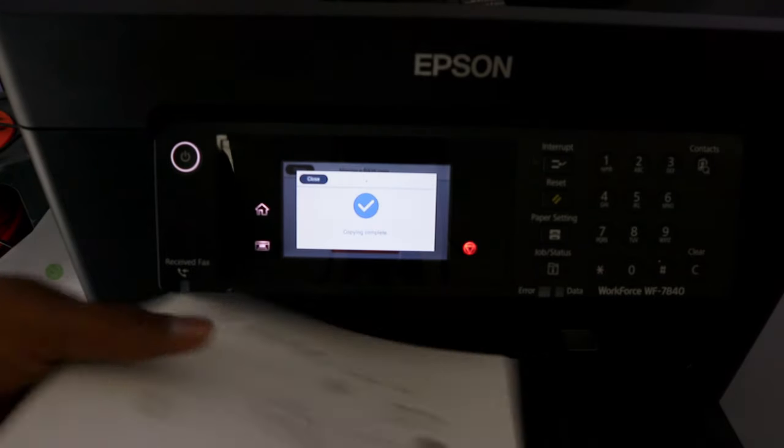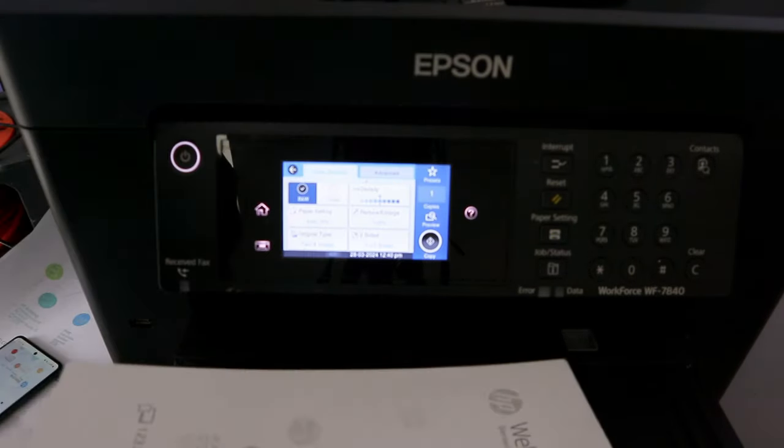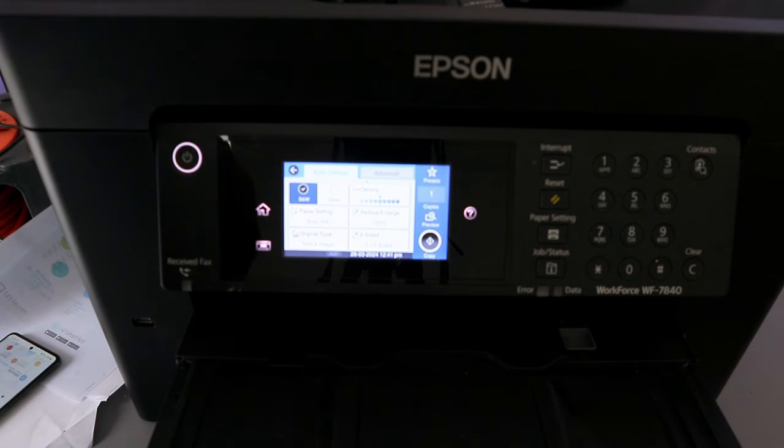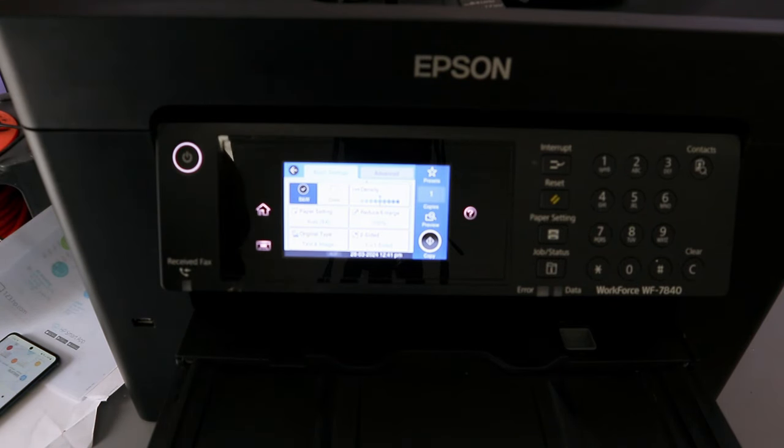The document will now copy — just one copy. Copy complete. Here is the document copied in black and white, and the earlier one was copied colored and double-sided. If you found this tutorial helpful, please like, share, and subscribe — it helps the channel.